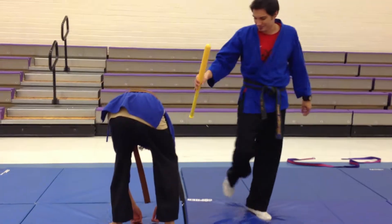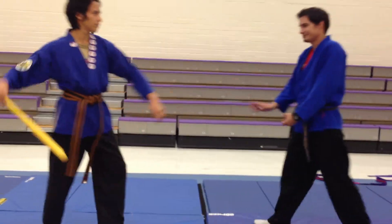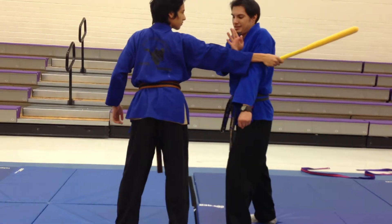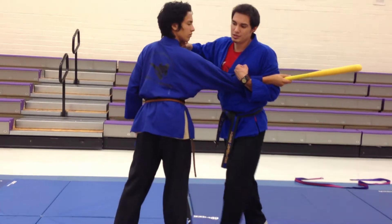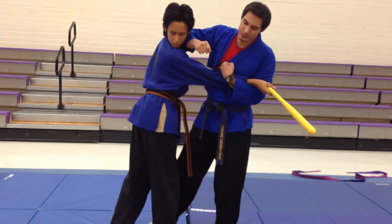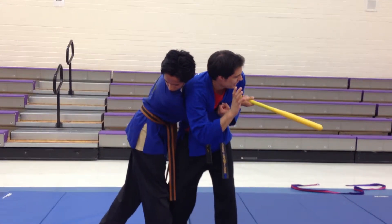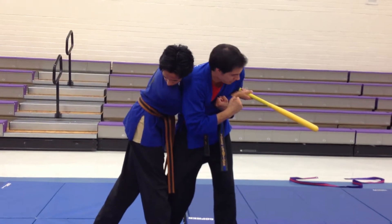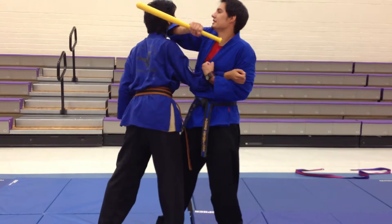One more time. So we got one — and that's all one technique, is the chambering. And then two: hit. I'm stepping in with my right foot. Hit. Over the arm. And then three is grabbing the weapon. And then elbow. Hit.